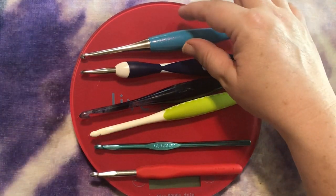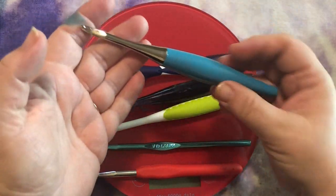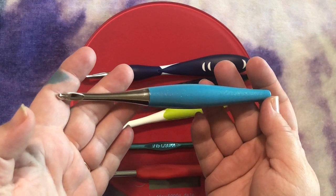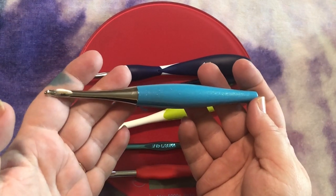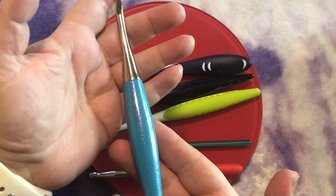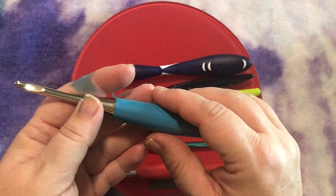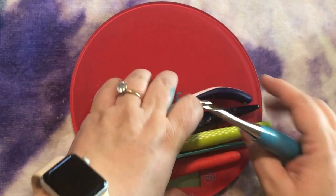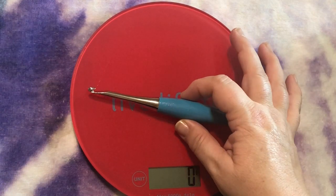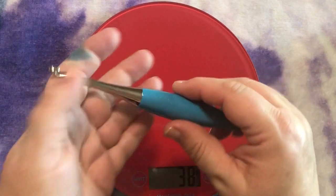I have these in order by price. They're all J hooks, by the way. This first one is a Furls hook — I got a phenomenal deal. It's usually $33 and I got it for $22.44 after discounts. This is a beautiful, stunning hook — of all of them it's the prettiest. It is also the heaviest. I'm going to take all of these off very quickly and give you a feel — this one is 39 grams.